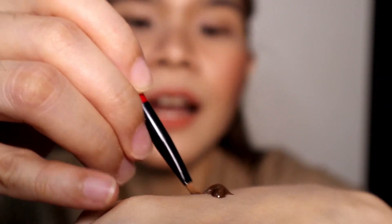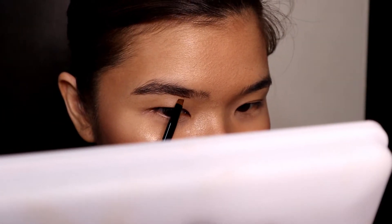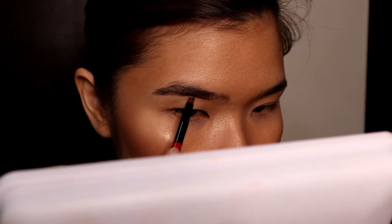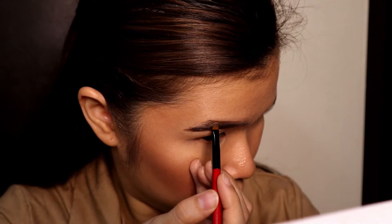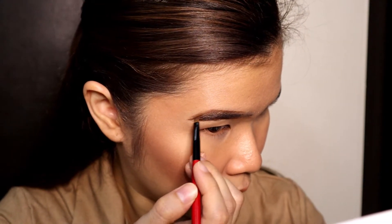Cover din natin agad para hindi maan. So I'll be using this one. I'll be using this one. Ayan, meron na yun guys. Tapos ang laki ng mirror ko, try na natin. May lamang kaya.